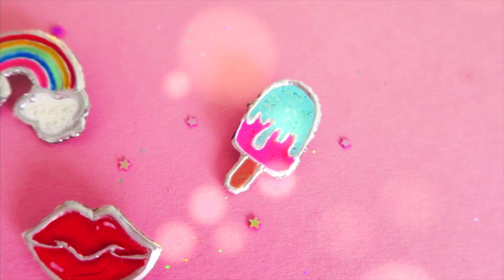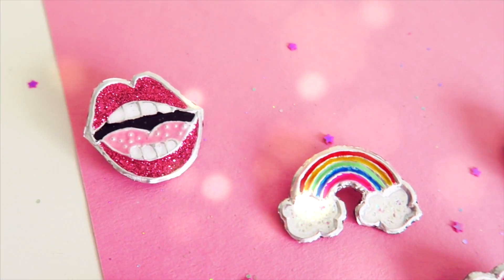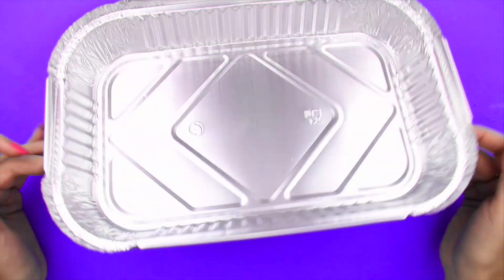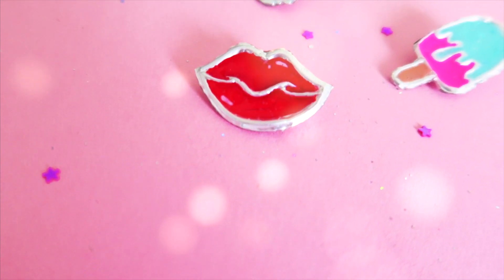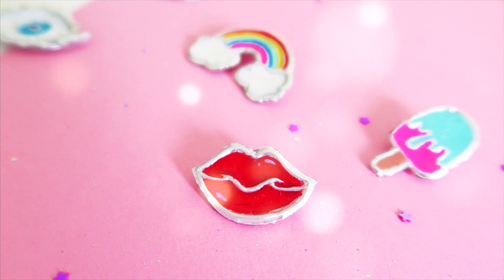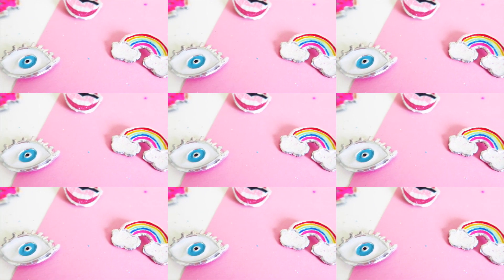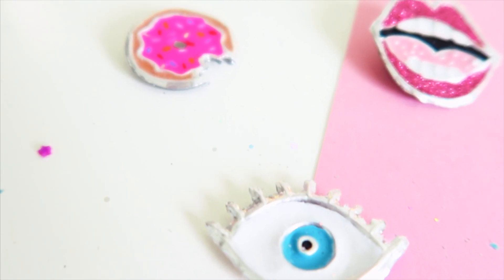I love projects where you get to recycle something. This one is super easy and you get the chance to repurpose some old disposable aluminum trays that you probably would have thrown away. You get to make an infinite number of designs, whatever comes to your head — or maybe you saw one you really loved on Tumblr and had no clue where to get it. Well, now you can do it yourself.